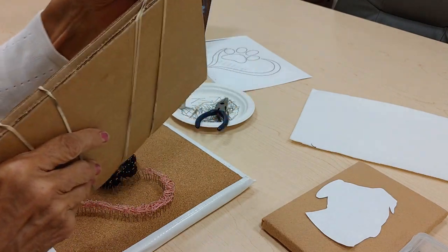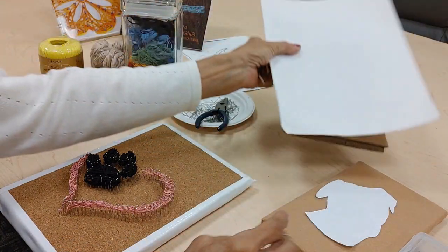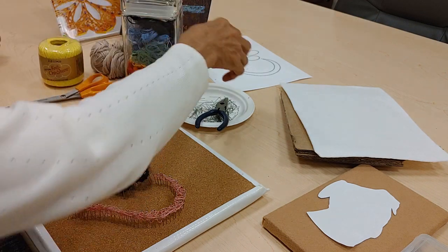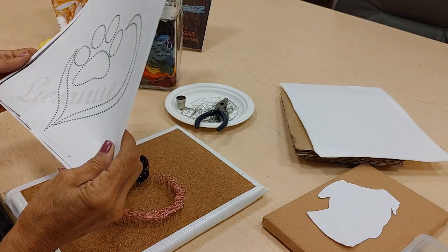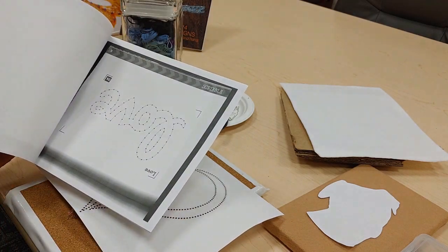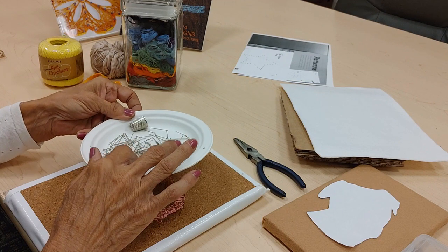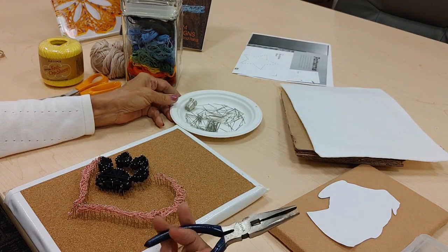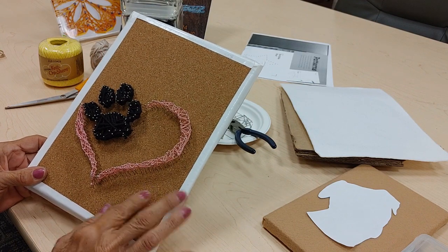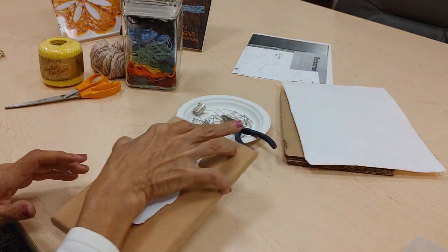You just glue some cardboard together to about a half an inch thick and then cover it — you can cover it with felt. This is the glue-stick-on felt. I added a piece of cork board for this one. Then you just take your design and put it on the board. We're going to do one with a pet motif today, though there are a lot of designs online you can print off. This completed example uses glue-on cork board with a duct tape trim. I'm going to show you how to do your pet's portrait in string art.